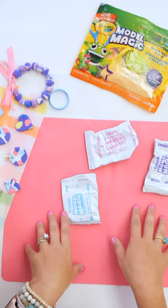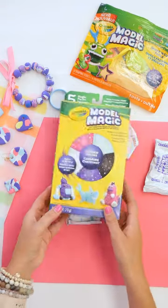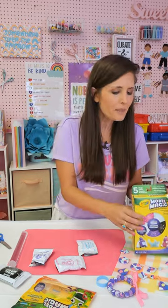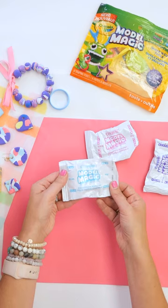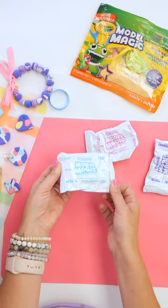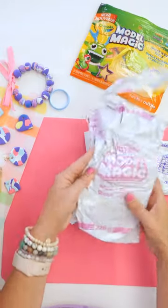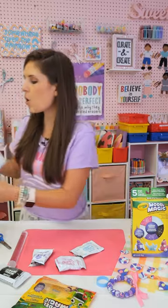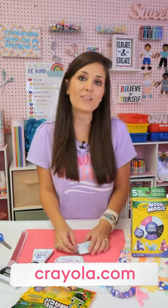I've got a bunch of different colors of Model Magic here. I have one of my favorite packs, which is the shimmer pack. I absolutely love this one because it's shimmery and sparkly, but Model Magic comes in a whole bunch of different options. You can get multi-packs with smaller half-ounce bags, or giant bags and big tubs. You can always go to Crayola.com to find out what they have at local stores.